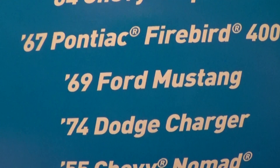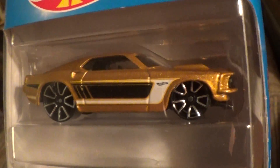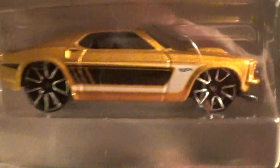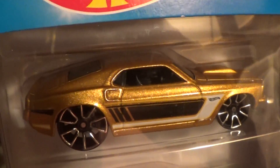69 Ford Mustang — the Muscle Mania five-pack. The 69 Ford Mustang would be on the fifth story of the box, the five-story box with the scooter wheels. Well, that broke.